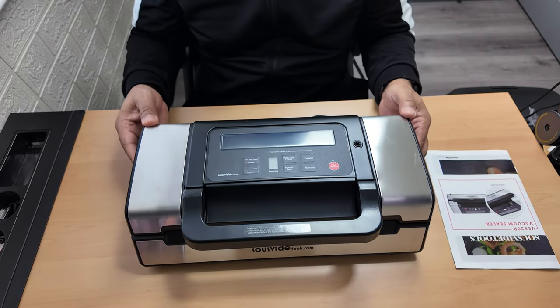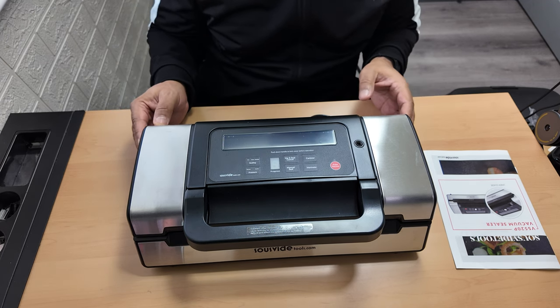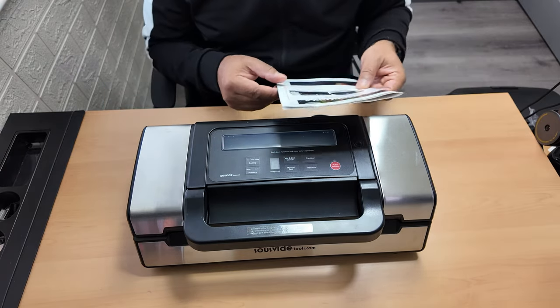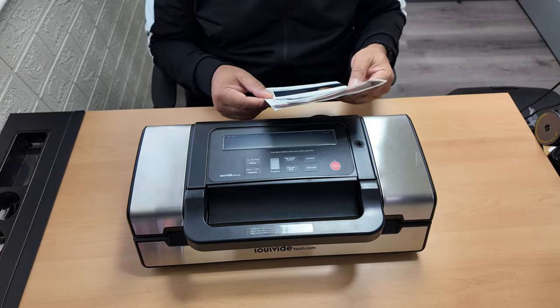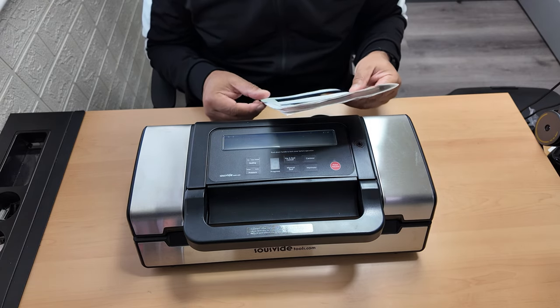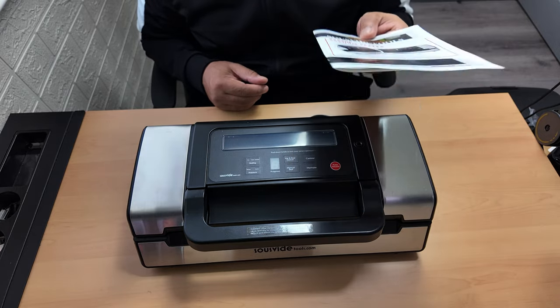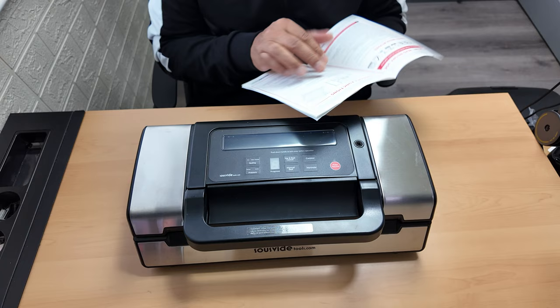This is the Suvid food vacuum sealer by Suvid Tools, and it looks to be a great bit of kit from what I've seen in a couple of reviews. I've got my trusted manual out here because I've got to read this - I don't know anything about what this is about.